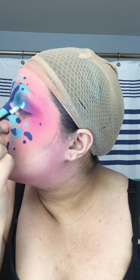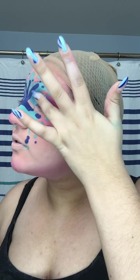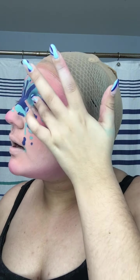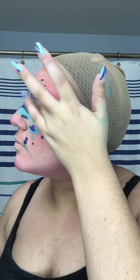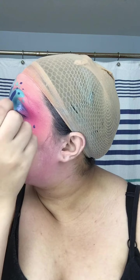Now I'm going in with a Stila eyeshadow shimmer and I'm going to work it in. Then I take my finger — you always want to use your ring finger because it's the lightest finger. Just pat it in, push it and tap it in so that it blends out.